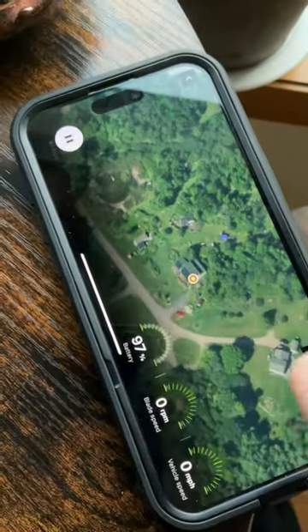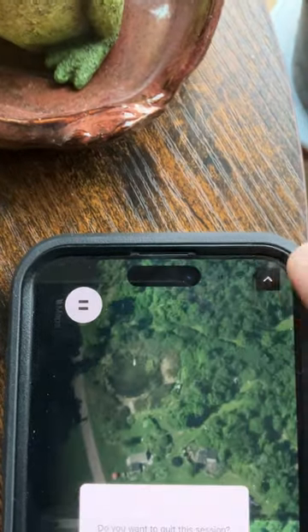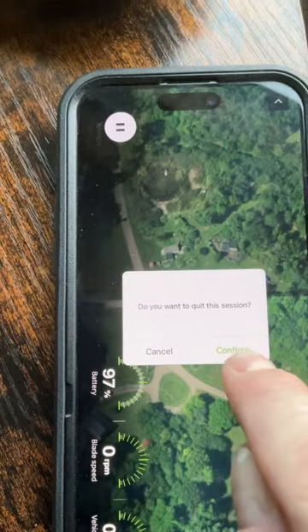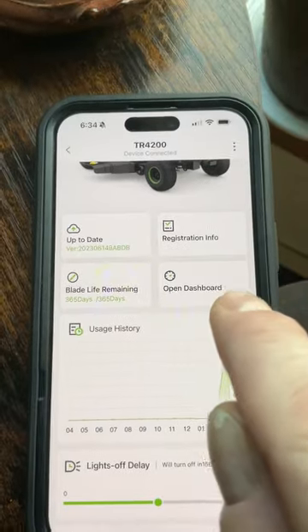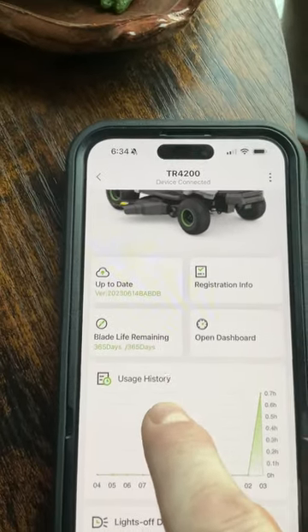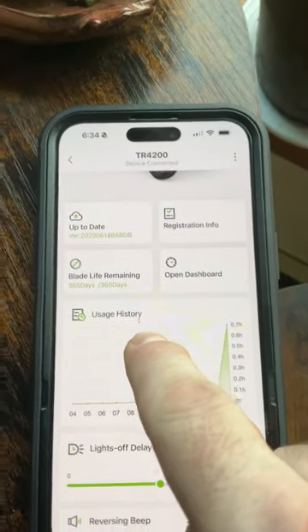You can record a live feed of your mowing session using what appears to be a Google Earth or satellite view — basically recording your route as you mow, mapping out where you've been.